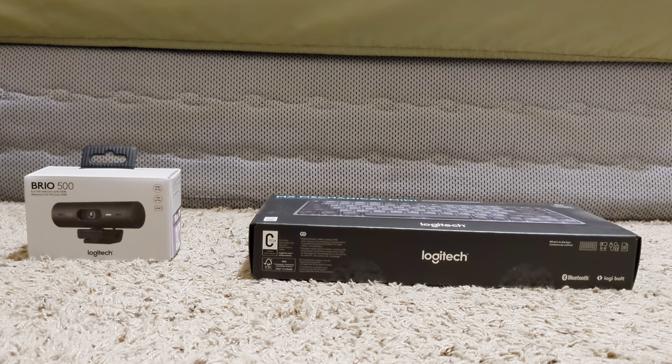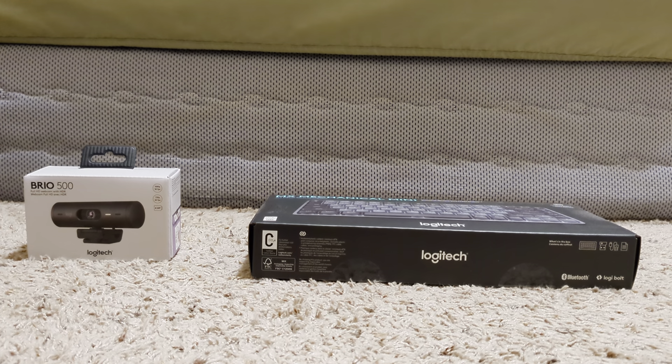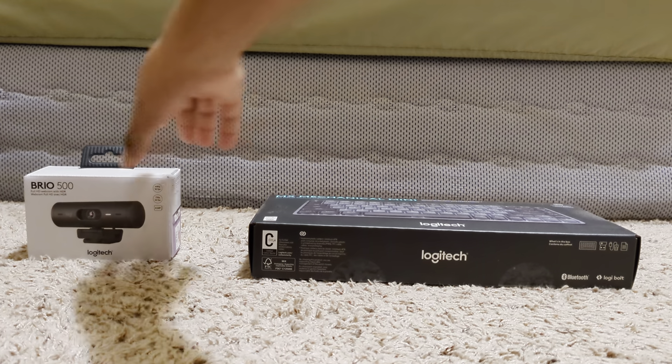Hey, what is up you guys, it is SilverSun here, and today I'm going to be unboxing the Logitech MX Mechanical Mini, as well as the Brio 500 Webcam. So let's just get right into this.